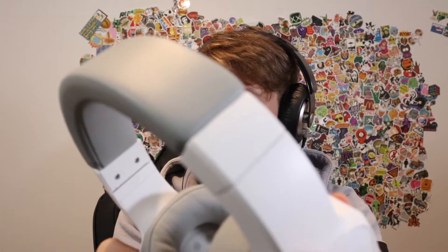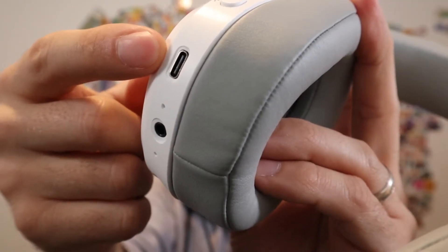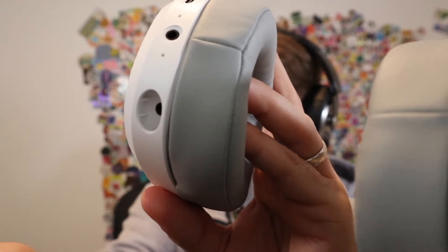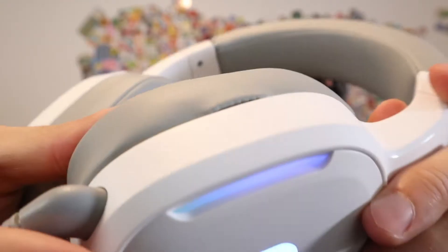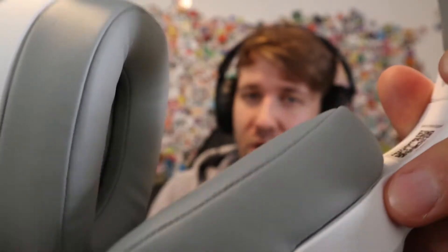In terms of quality, I can show you the headband — you can see the stitching here and make out the quality for yourself. This is what the earmuffs look like, and here's what the inside of them looks like. Here are the buttons, the USB-C charging port — they do include the USB-C cable for charging. There's also an aux input for wired mode and an input for the detachable mic. One thing I noticed is that the stitching on one earmuff does stick out a bit — it's not ripped or broken, just sticking out. It's uniform all around except for that one little blemish.